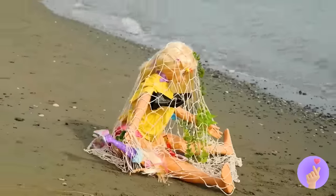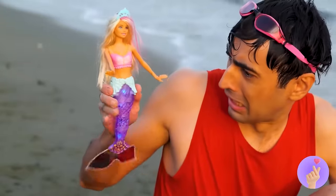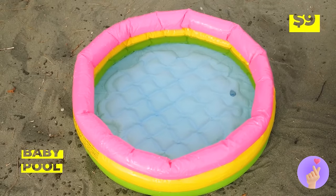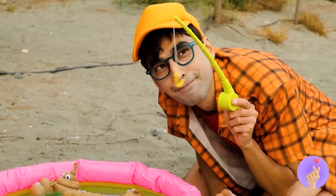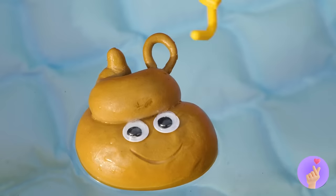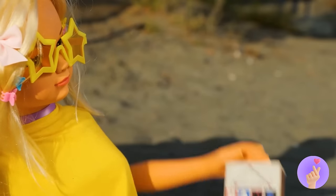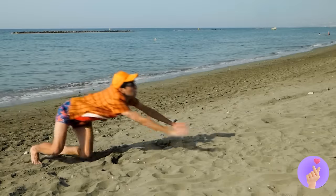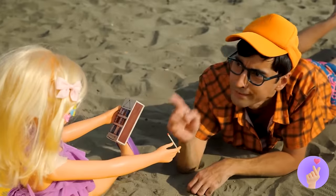Oh look, an old net washed up — guess you're the catch of the day! And look — a free mermaid doll and an inflatable baby pool! Just add some water and toys, and we can do a little fishing of our own. For once, throwing it back's the fun part!